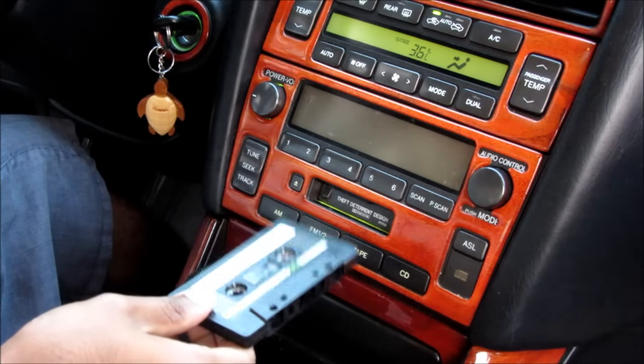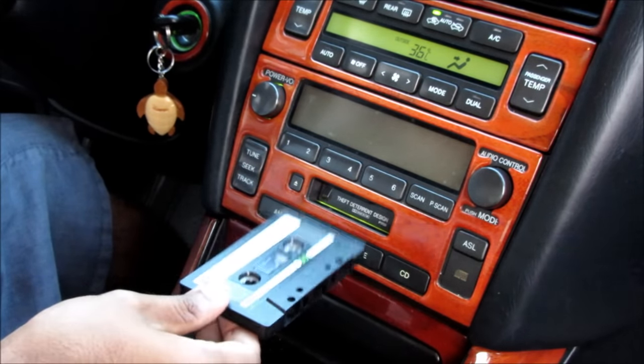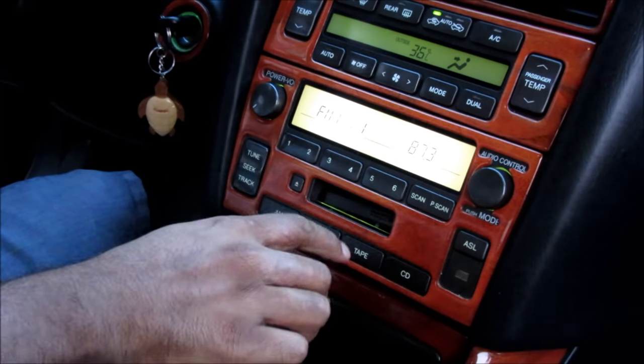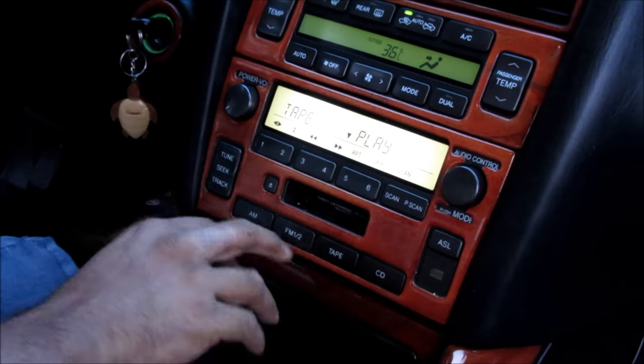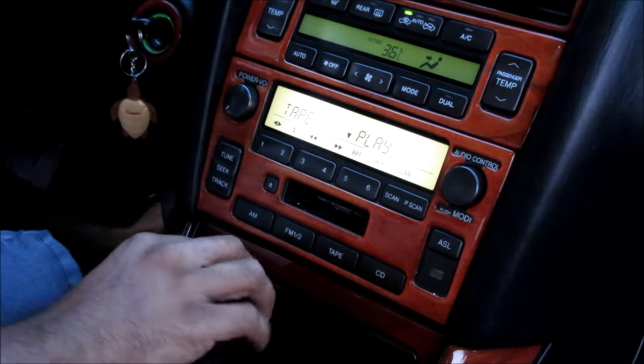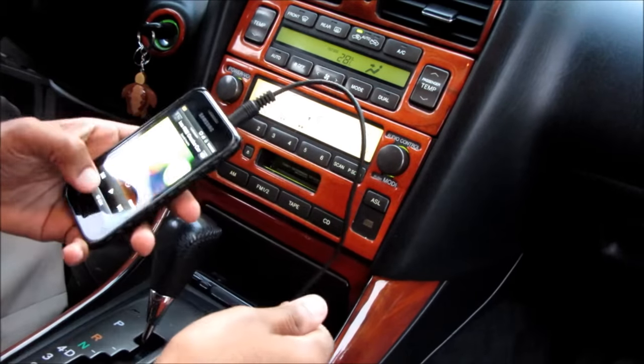To trick the cassette player into thinking there's a tape in the deck, I'm going to be using a blank cassette. Because we've disconnected the head of the tape there shouldn't be any interference. I'm going to insert the cassette into the deck and press play. As you can see the radio now lights up nicely with the LEDs that we've soldered in. Finally, with the tape playing, I'm going to insert my 3.5mm jack into my phone and press play.